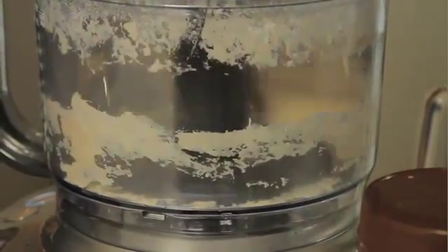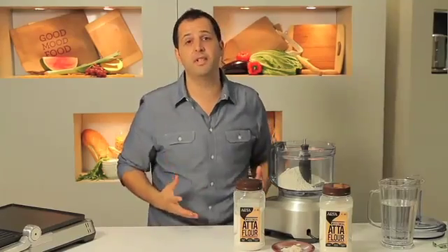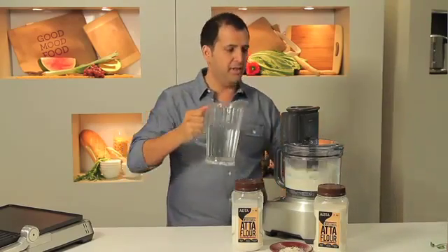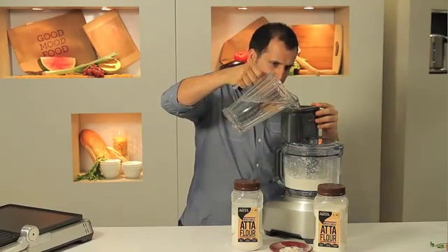What we're going to do is actually make it in the food processor — bring the dough together and fry it up on the grill. How simple is this? Flour, water, and about a teaspoon and a half of salt. All I do is just have the food processor going and slowly add the water in until you start making yourself a bread dough.